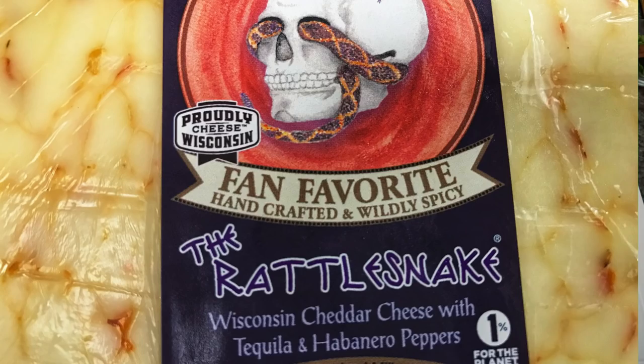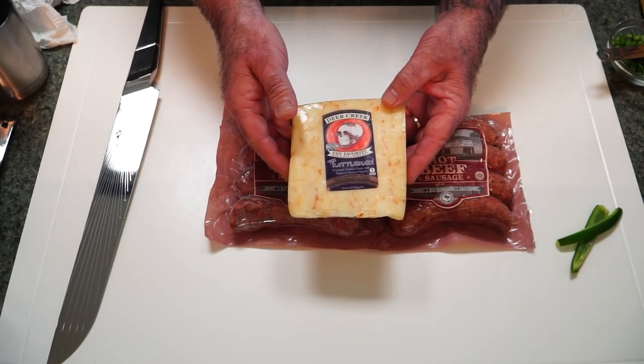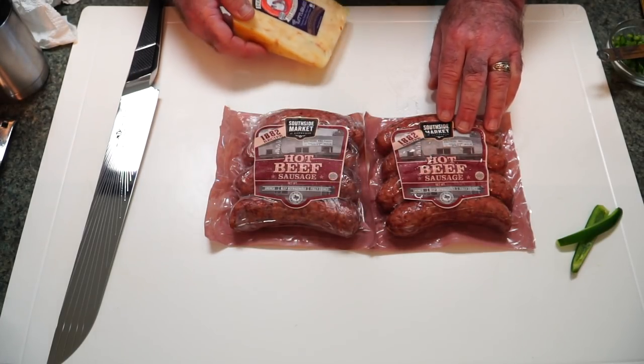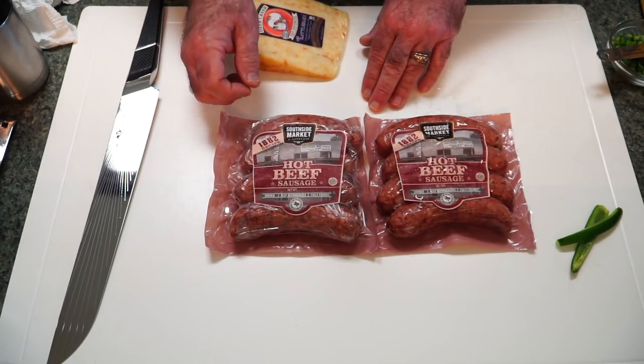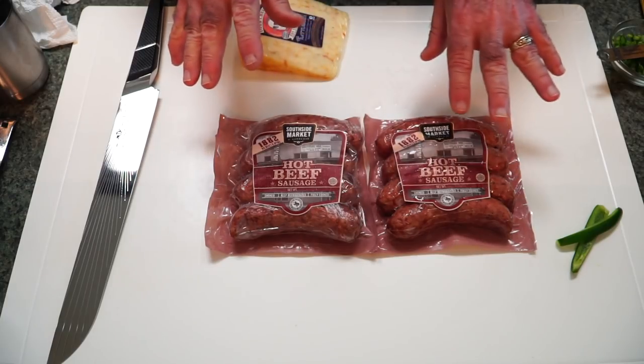You might be wondering — Rattlesnake Chili Cheese Dog, does this have rattlesnake in it? No, it does not. If I had some rattlesnake I might do that, but instead I've got a cheese here. This is Deer Creek Rattlesnake Cheese — it's got habanero and golden tequila in it. Very interesting cheese, supposed to pack a punch. Along with these, I've got Texas sausages from Southside Market, ordered online. Not a sponsored video — I bought and paid for all of this.